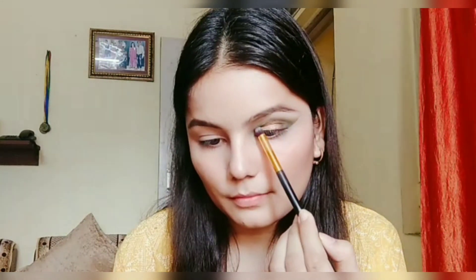Now I'm applying a beautiful gold shimmery shade on the center of my eyelid. Then I'm picking up a gray shade with a pencil brush and applying it onto the outer corner and inner corner, joining by the crease line, just to give some more depth to my eyes. I'm blending it out with a blending brush and adding some more shimmer to the center of my lid.